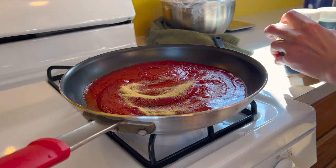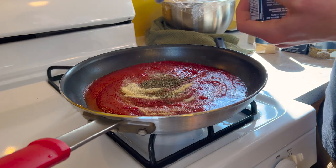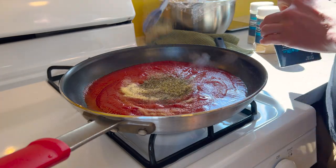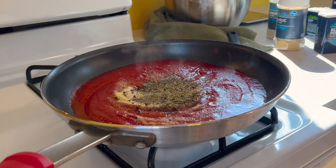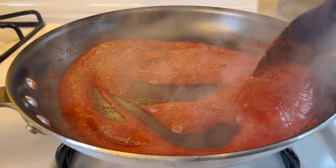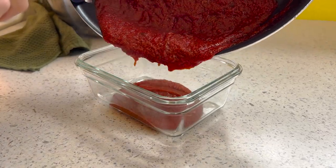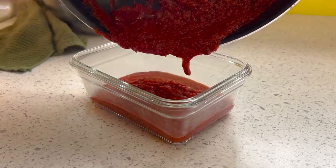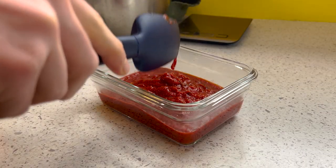One teaspoon or roughly 2 grams of garlic powder, one teaspoon or 2 grams of onion powder, one teaspoon or half a gram of basil, about half a teaspoon or 0.25 grams of oregano, half a teaspoon or 1 gram of black pepper, and a pinch of red pepper flakes for a bit of spice if you prefer. Stir to combine and let simmer to thicken and infuse the spices and herbs. After the sauce has thickened, transfer it to a glass container or bowl to cool. This rich red sauce makes any carb-y vessel I cover it with taste heavenly.